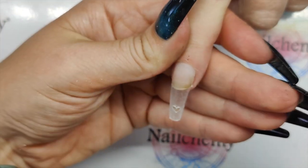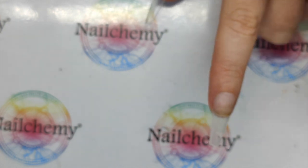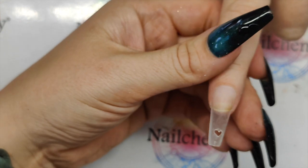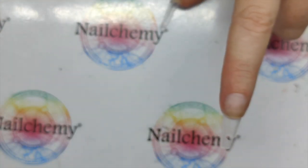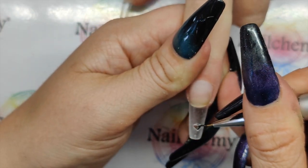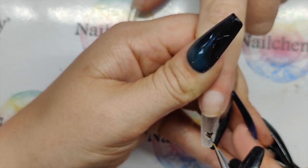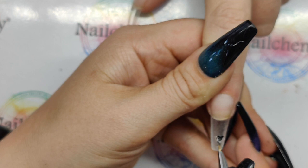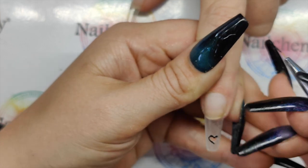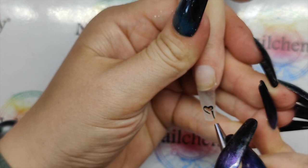How are we looking? Fabulous! So I'm going to use my black artisan paint with my 8ml liner. I'm going to draw around this heart so I can get a nice crisp outline — even if your drilled heart isn't perfect, you can then create the illusion of a perfect heart with your black.